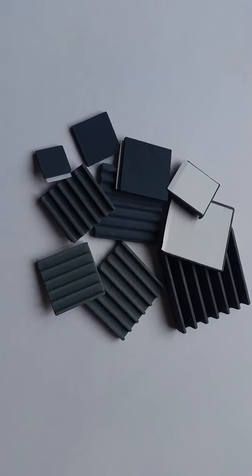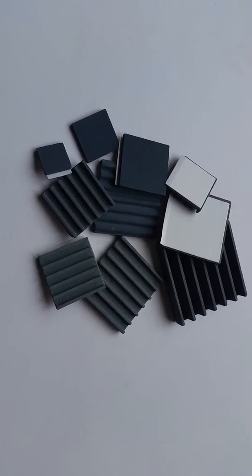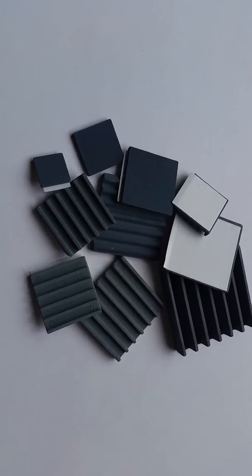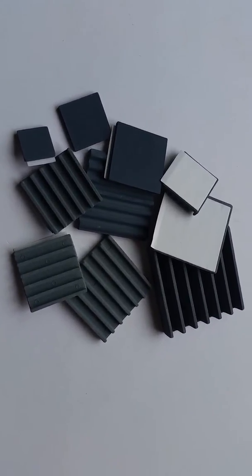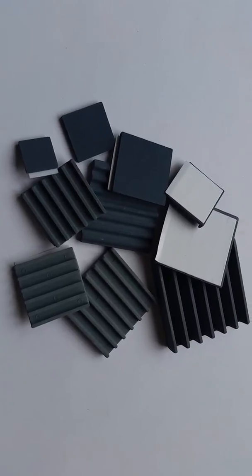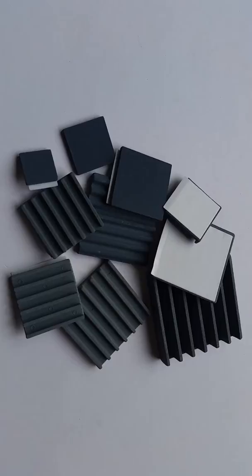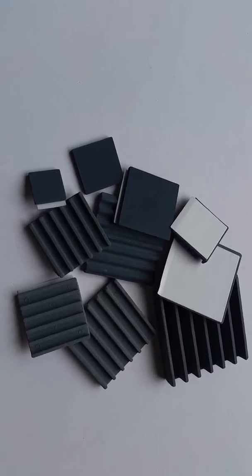These micro-porous ceramic heat sinks provide a very large surface area versus traditional metal heat sinks. The heat is actually moved by air circulation without any external force through the embedded radiation micro-porous ceramic material.